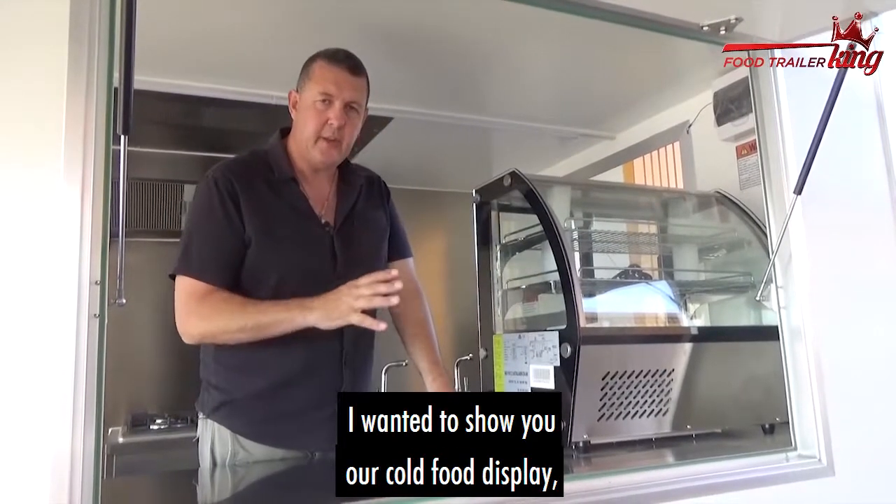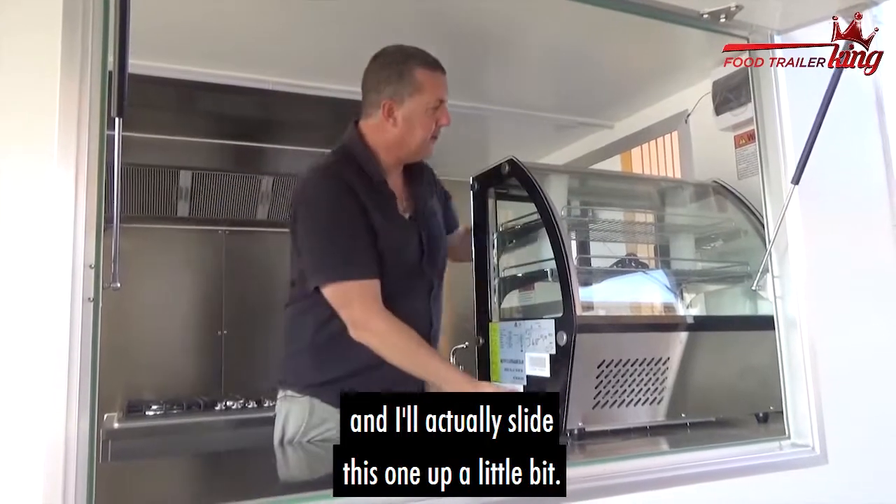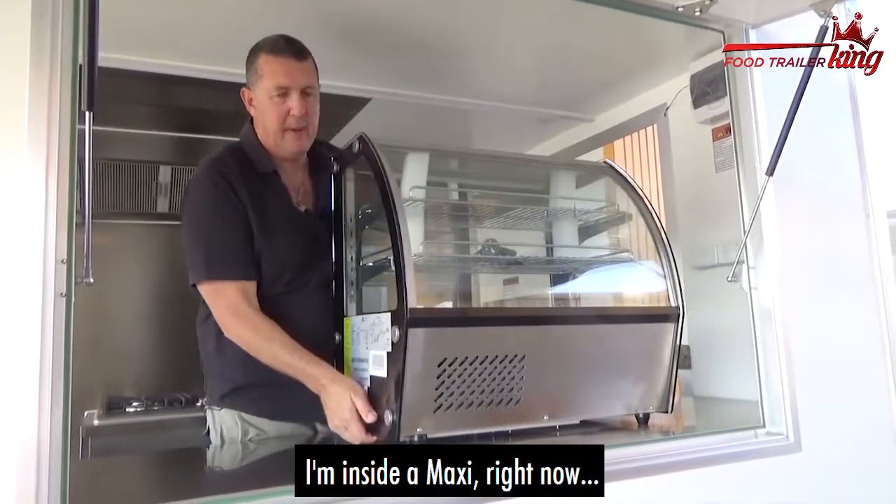Hey there, Matt here again. I wanted to show you our cold food display. I'll slide this one up a little bit. I'm inside a maxi trailer.